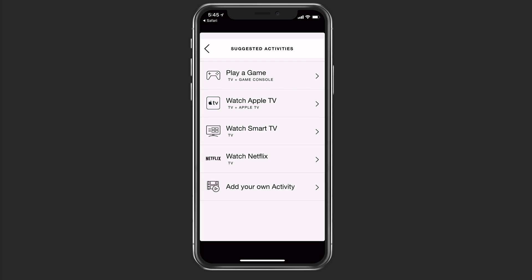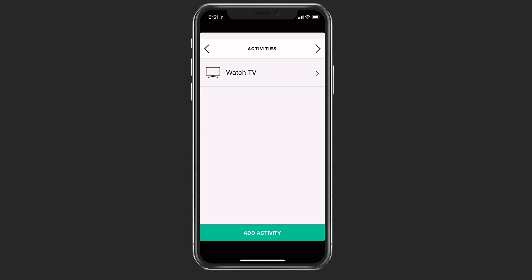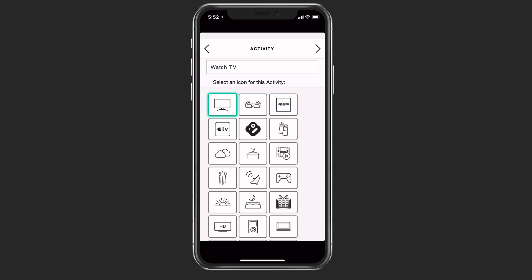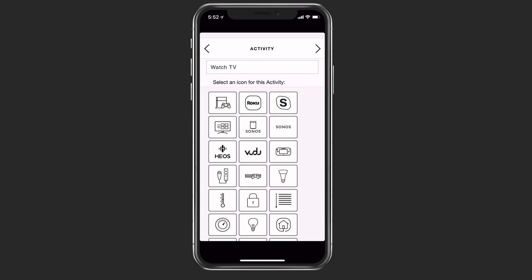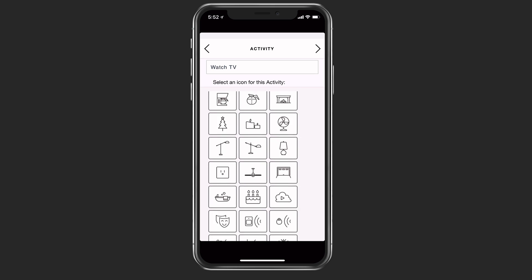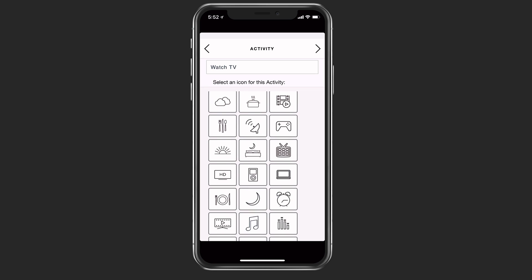If at any time you want to edit an activity, I can just tap on the arrow to the right of it, and it'll take me into a screen where I can do some editing. If I tap the little pencil, I can come in here and edit the name. I can also choose whatever icon I want to use for this particular activity — there's a whole bunch of different icons that will help distinguish it. Since it is watching TV, I'm just going to leave it alone.